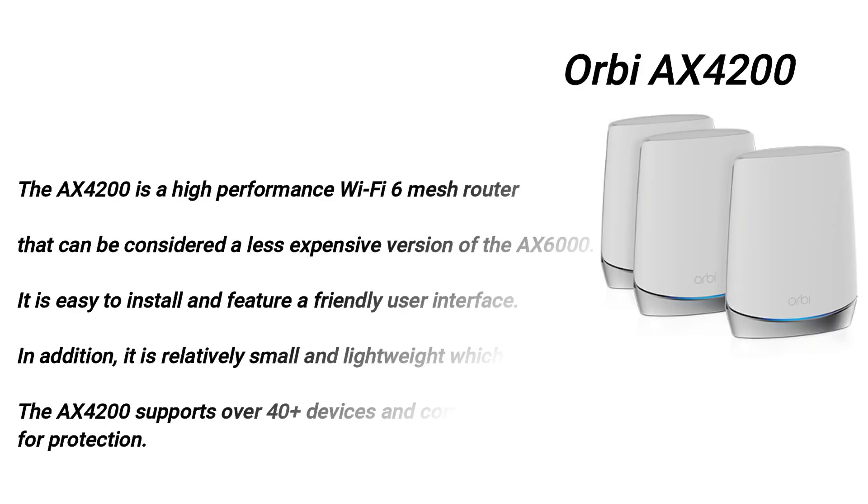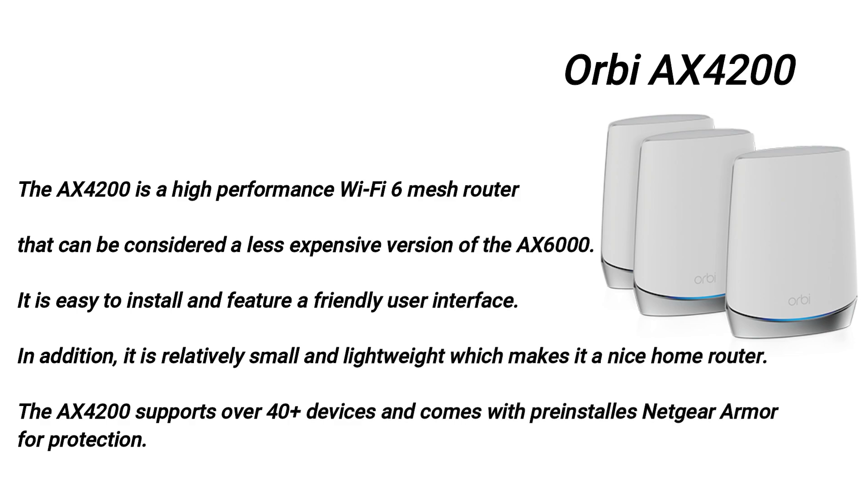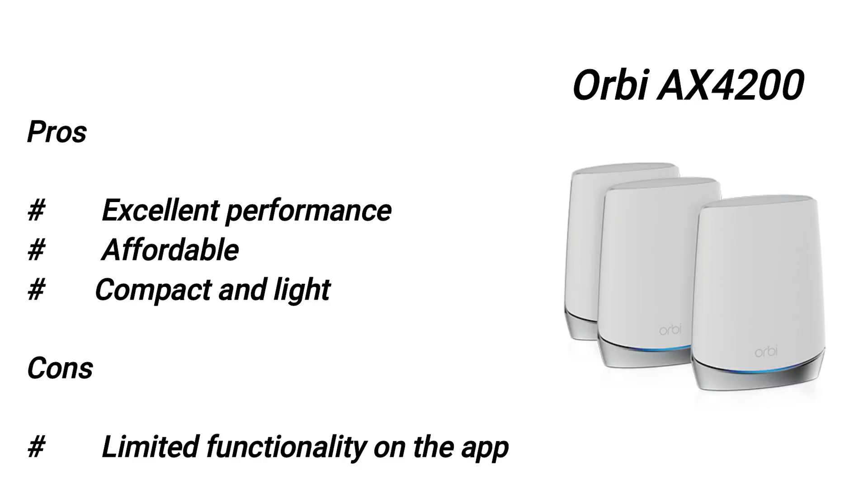Orbi AX4200 overview: The AX4200 is a high-performance Wi-Fi 6 mesh router that can be considered a less expensive version of the AX6000. It is easy to install, features a friendly user interface, and is relatively small and lightweight, making it a nice home router. It supports over 40 devices and comes with pre-installed Netgear armor for protection. Pros: excellent performance, affordable, compact and light. Con: limited functionality on the app.